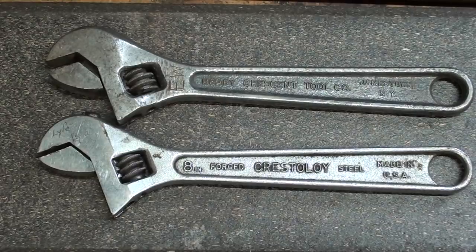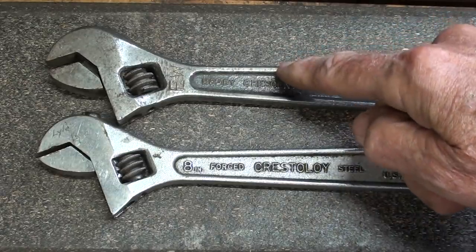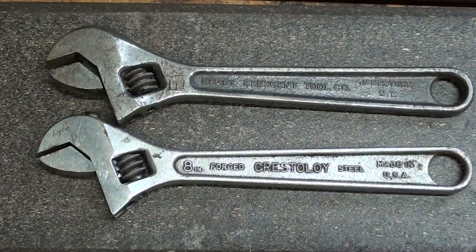Howdy once again, it's Mr. Pete, your YouTube shop teacher, and today we're talking a little bit about crescent wrenches. And remember, it's not a crescent wrench unless it says so on the handle. So these are genuine crescents.